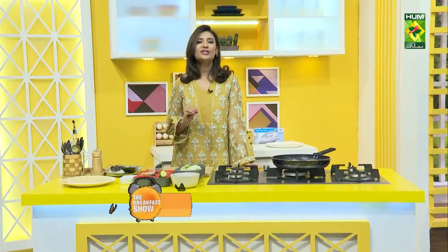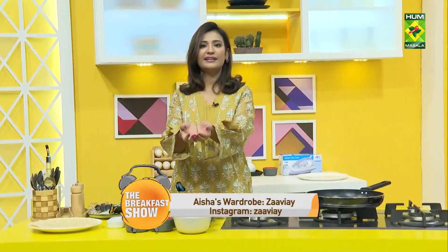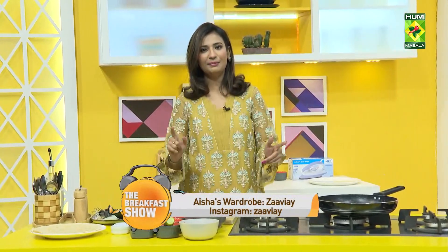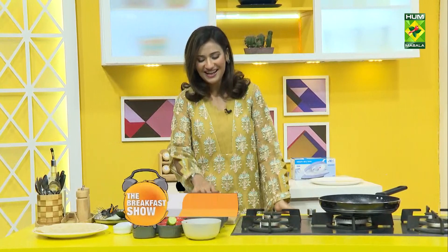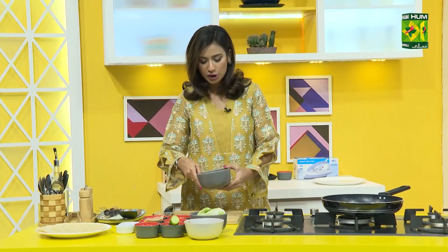I'll tell you one thing. There are so many recipes I'm making. I feel like when I'm making eggs in the morning — but actually, we're not making eggs in the morning, we're making the chicken recipe. You can make the same recipe with eggs, you can add scrambled eggs in the morning, but we're using fried chicken.